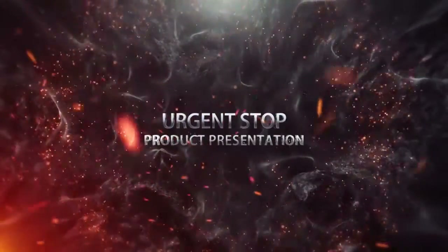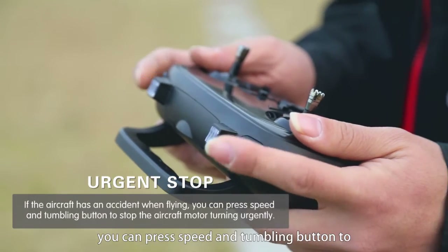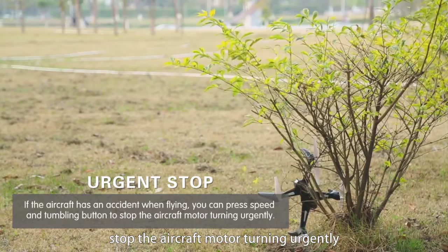Urgent stop: if the aircraft has an accident while flying, press the speed and tumbling button to urgently stop the aircraft motor. Multi-speed switching is also available.